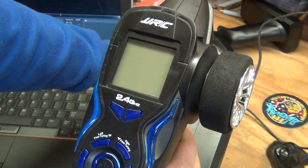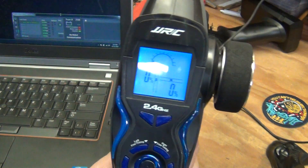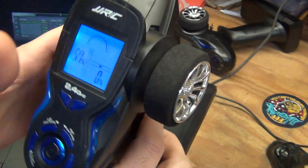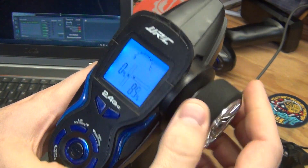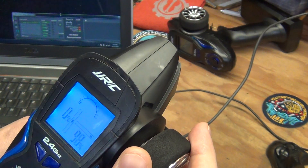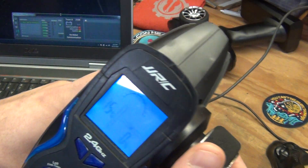So we plug it in, it comes up. It's got an LCD to read out your trigger and wheel position. You can see I got a driver station up in the background here, so hopefully you can see the position change indicated.